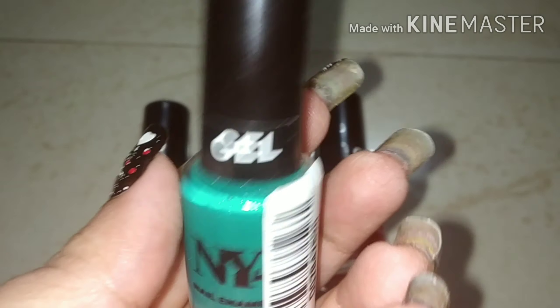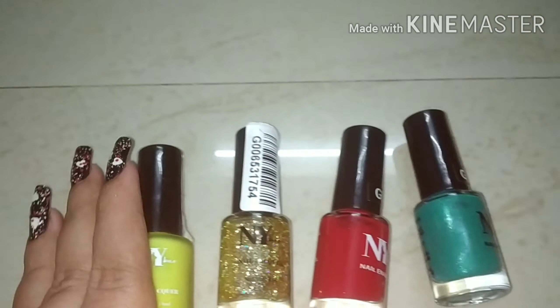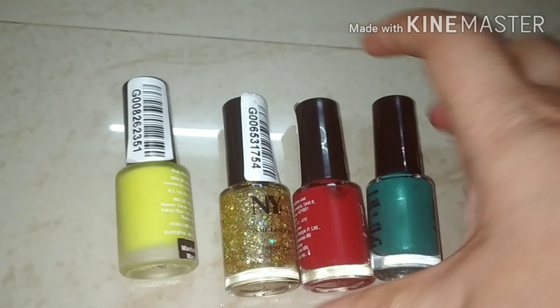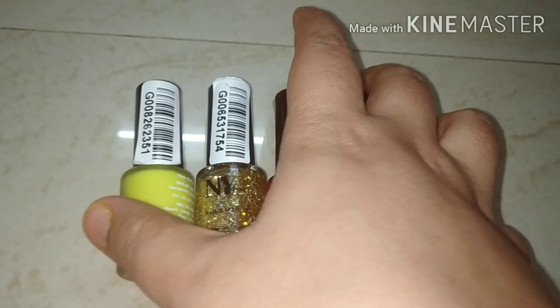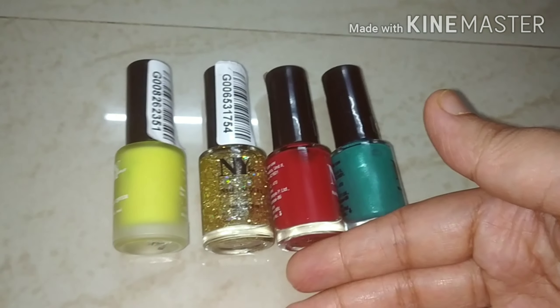This is also my absolute favorite shade — shade number 11. This is that particular shade. This is my NY Bay nail paint collection, and I absolutely love these colors. There are all my favorites, so definitely try them out in this collection.